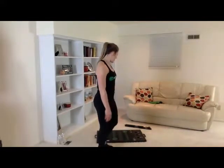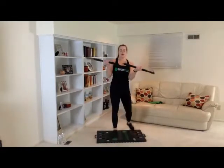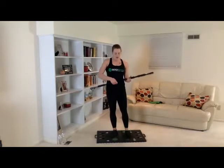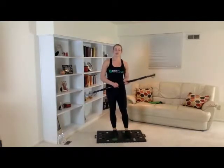You'll just need the platform, one to two sets of bands, and the workout bar. You can see I have mine kind of set up here. Just go ahead and screw your workout bar together. For today's workout, we're going to be doing a lot of overhead stuff, just to give you another perspective on some of the exercises that you can do.